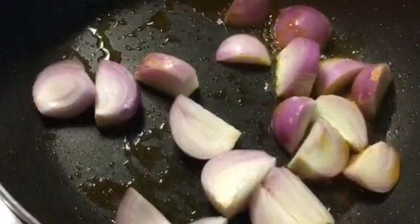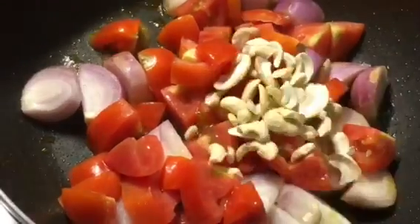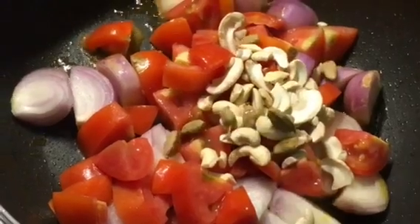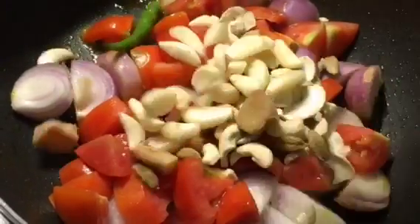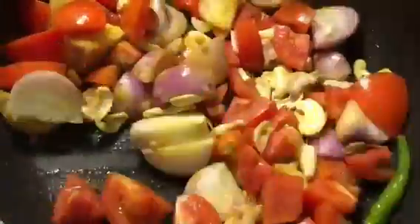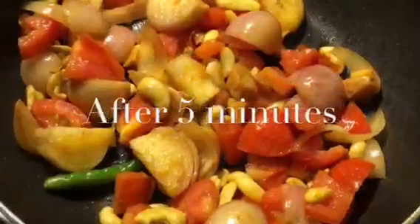Now in the same oil put roughly chopped onion, roughly chopped tomatoes, cashew nuts, elaichi or cardamom, ginger, garlic and one green chili. Now we will sauté it. We will fry it for a while. Let it cook for a while. Now it is nicely done.